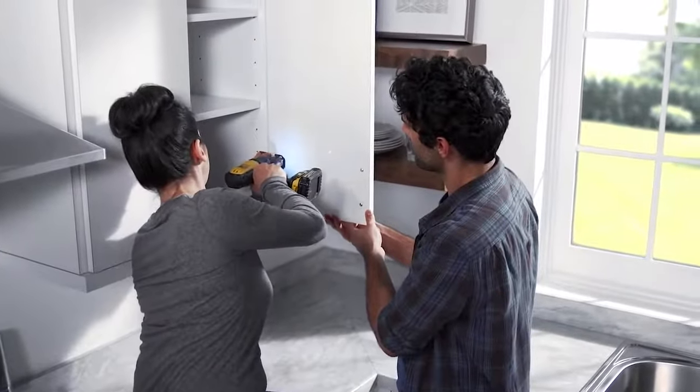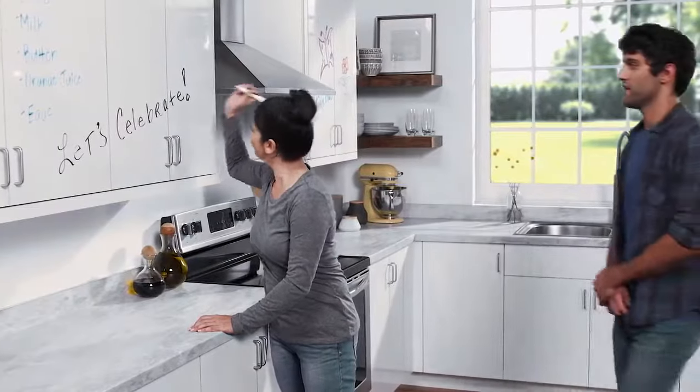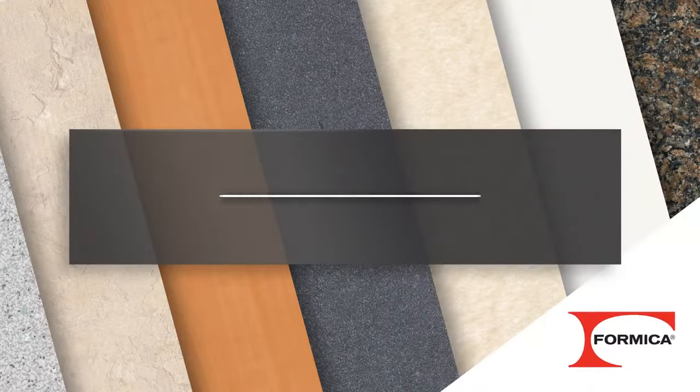Now, hold the door back up against the hinges and screw it in. Wow, this looks amazing. With Formica Writable Surfaces, you can make your space stylish and functional. Find out more at Formica.com.